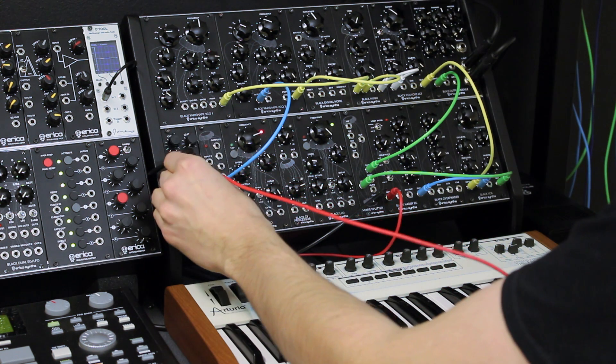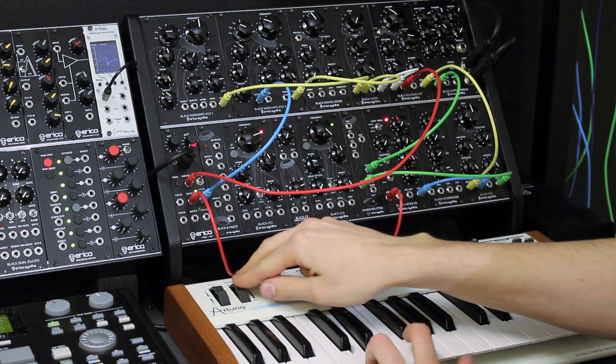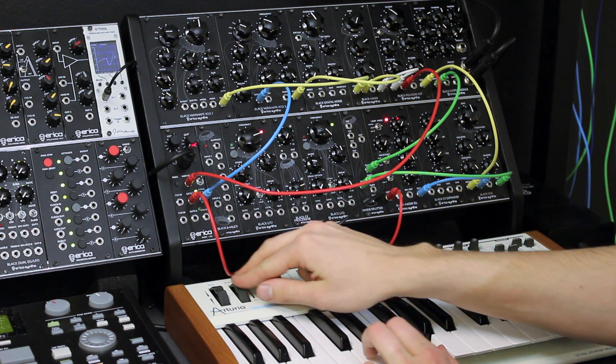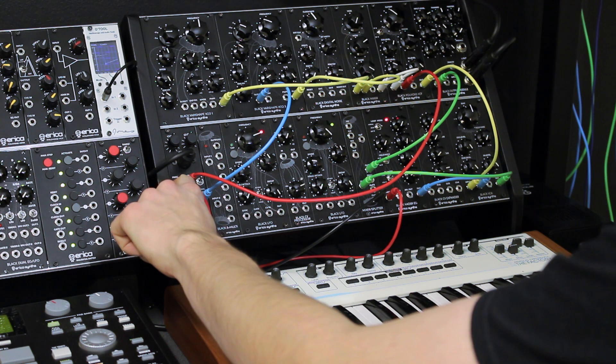On the Mod CV out you get CV from your MIDI keyboard's modulation wheel. I will use it to control the cutoff on the Polylox filter. You can also switch it to read velocity from the keyboard.